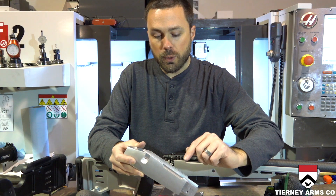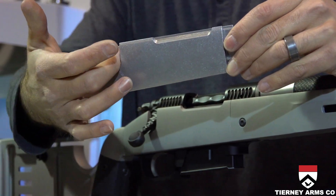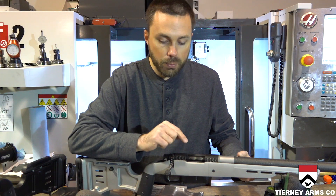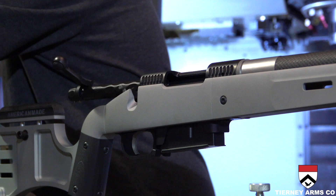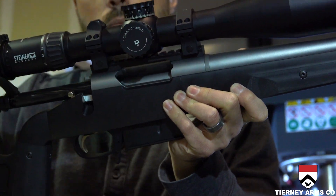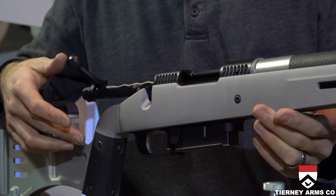Another thing specific to the action block is the ejection port cutout and the cutout for the bolt knob. The ejection port cutout is also 3D machined to match the ejection port of your particular action. This particular one is for a Remington 700 short action, but I also have a Stiller Predator action here with a different type of ejection port, and it's machined to match. That way there's no interference, your shells are going to eject reliably.